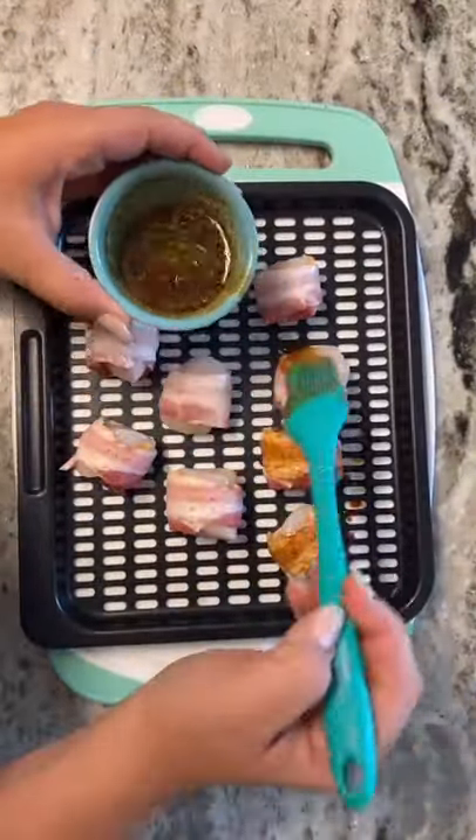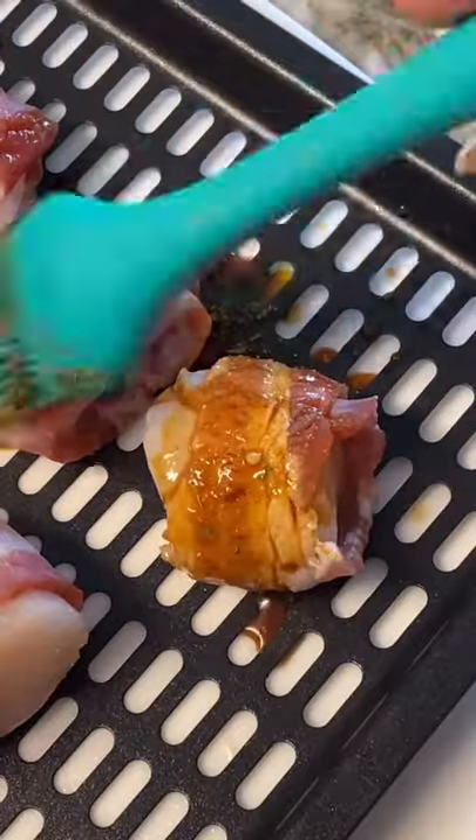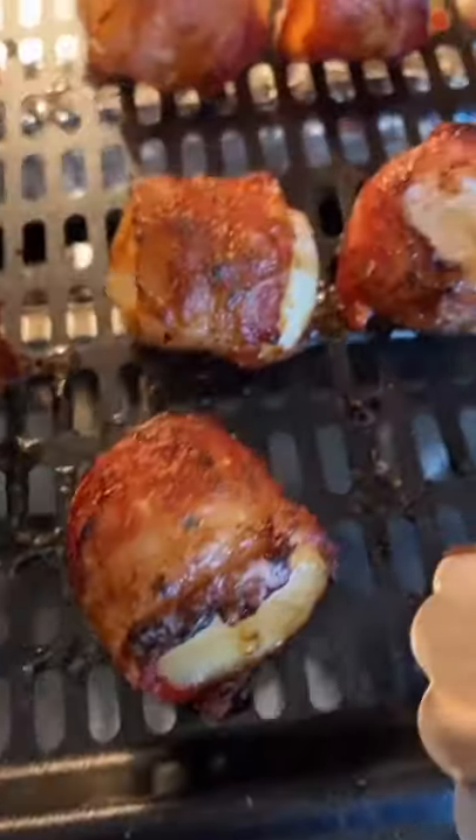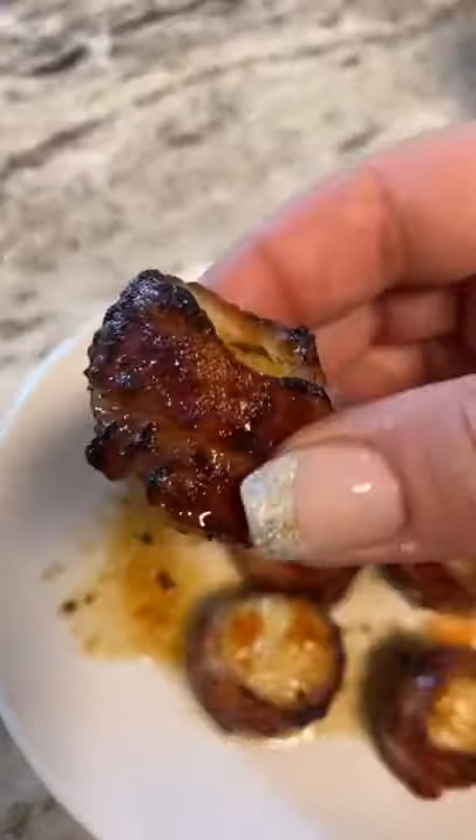I'm going to brush the bacon with some coconut aminos and throw them in the air fryer for about 10 minutes. The bacon comes out super crispy. I like to top mine with some salt and hot sauce at the end. So good — if you try it, let me know what you think.